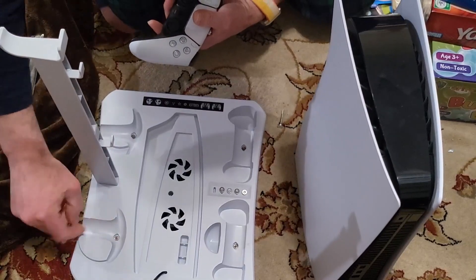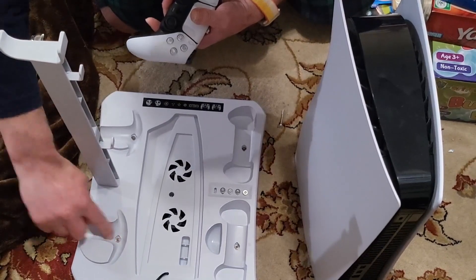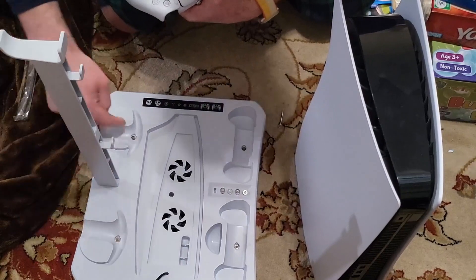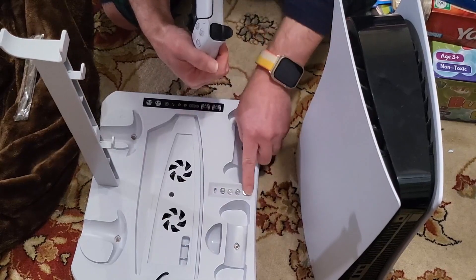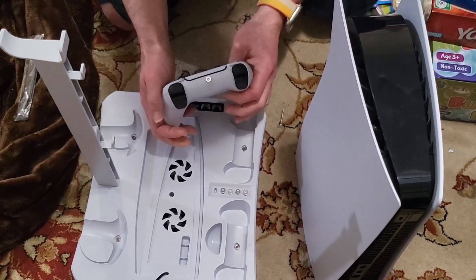If I had the VR virtual reality system, the controllers — you would put one of these in each of the controller slots and they go here. There are enough for all the slots, and it looks like there's even an extra one, which is kind of cool that they give you a spare.